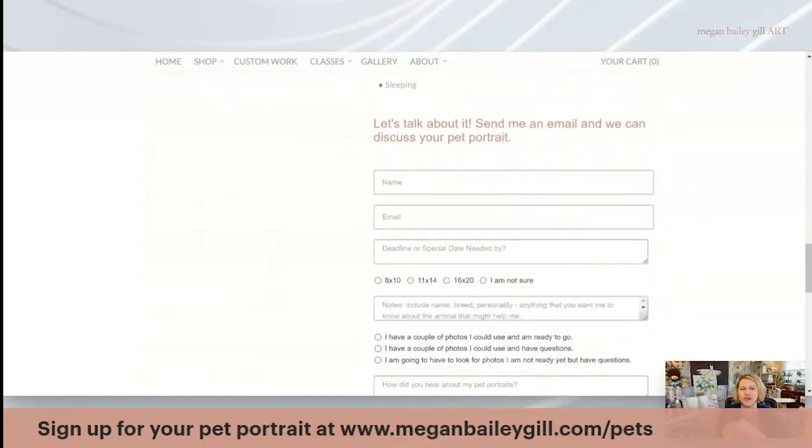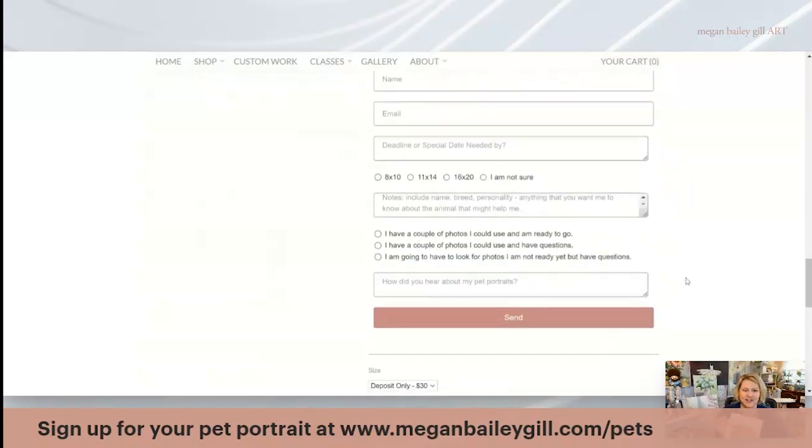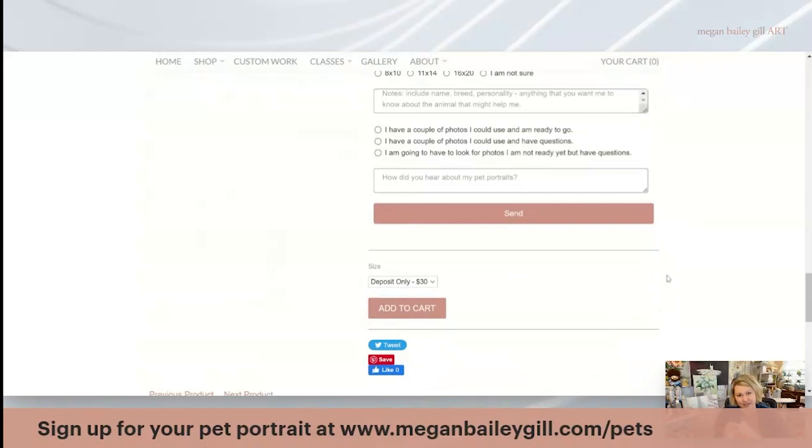If you have more questions, you can come down and send me an inquiry or email and fill it out. The chances are yes, I can do it. Then you're going to go ahead and sign up for the $30 deposit. If you want to go ahead and buy all of it, you can add that to your cart, but a deposit is all that's required.